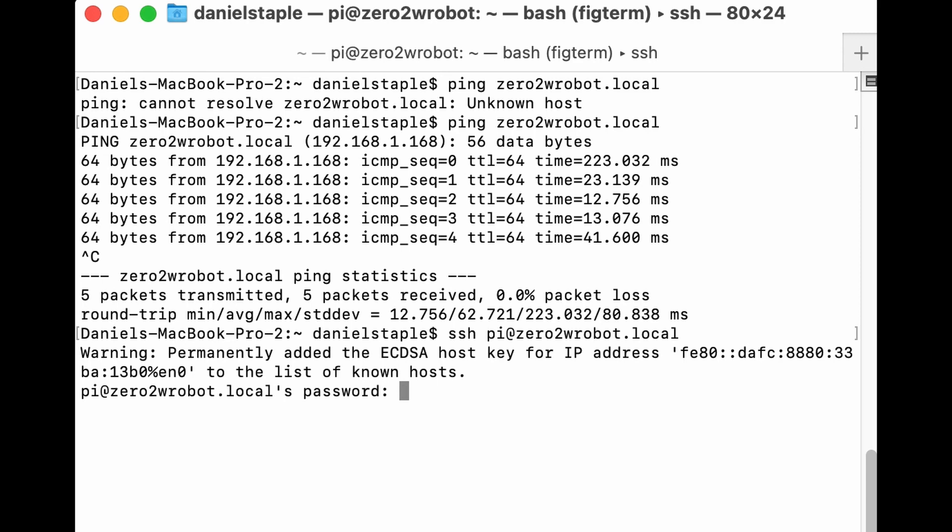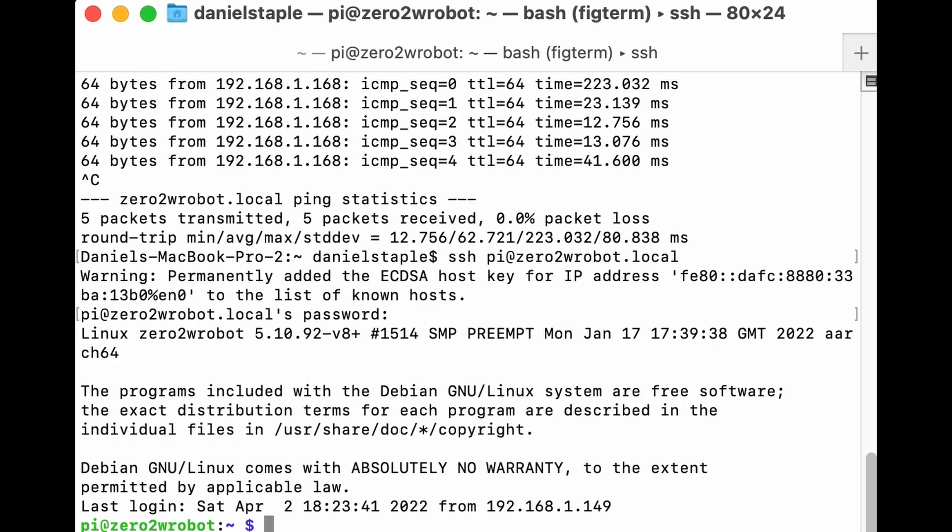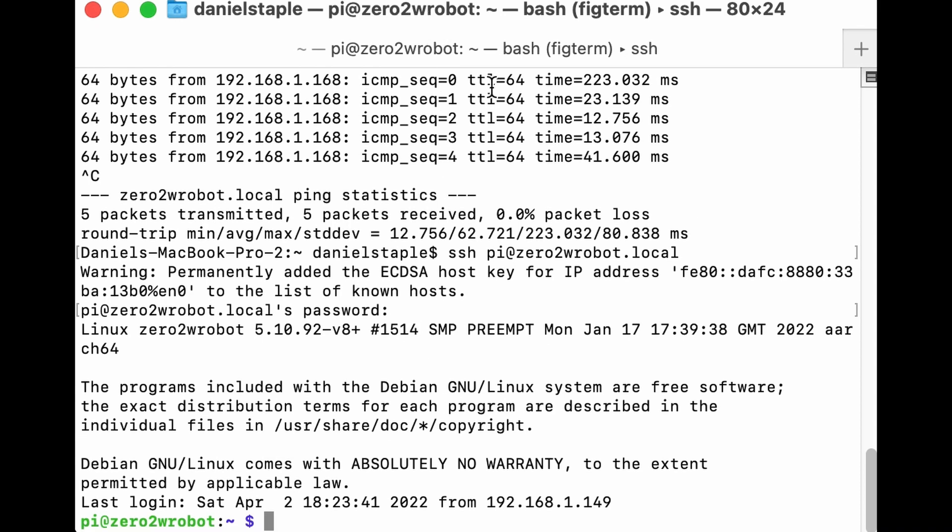It's permanently added to the list of known hosts. You may be asked if you want to add it — say yes. Then type your password and you'll be greeted with the Pi prompt. This means you are now interacting with this Raspberry Pi remotely — you're logged in.